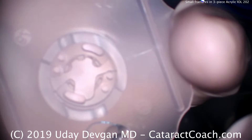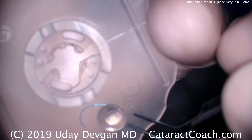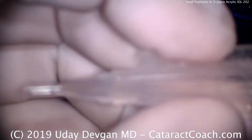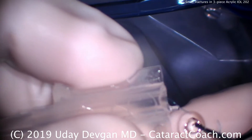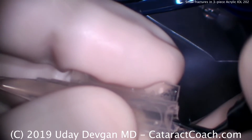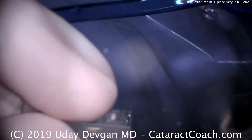We'll watch the whole video of this. There's the three-piece lens. We're holding it very gently with non-toothed forceps — we're not going to leave a mark. Leading haptic going in. There comes the optic — goes in there fine. Pushing it down. Trailing haptic over that peg. This is the correct way of doing it. That looks good.